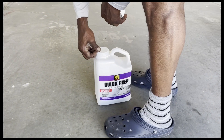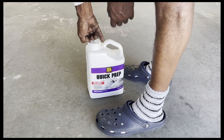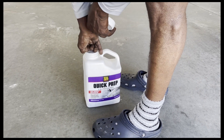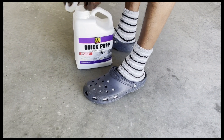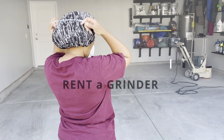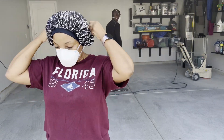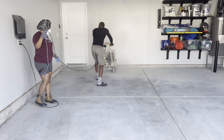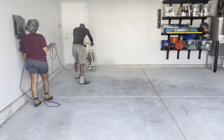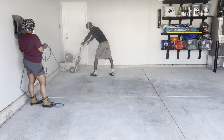The next step is the cleaning and degreasing stage. We've purchased Seal Krete Quick Prep, which is a three-in-one cleaner, degreaser, and etcher. Tip number one: do not use the kit — I cannot stress that enough. Instead, go to your local hardware store and rent a grinder. The grinder is heavy duty and it is going to break up your concrete, and that is the very thing that ensures that your paint will adhere to your floor for many years to come.